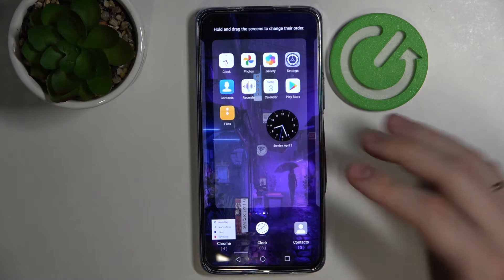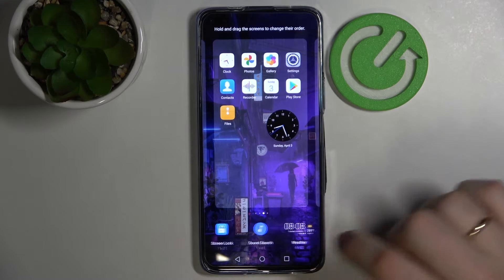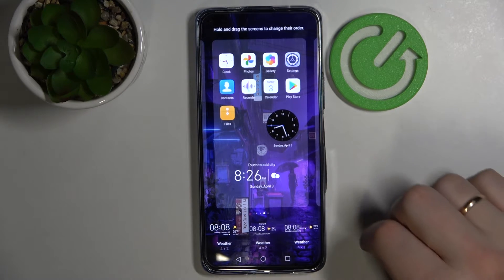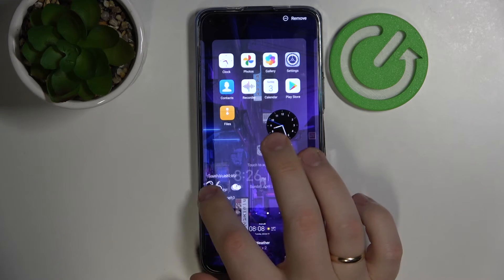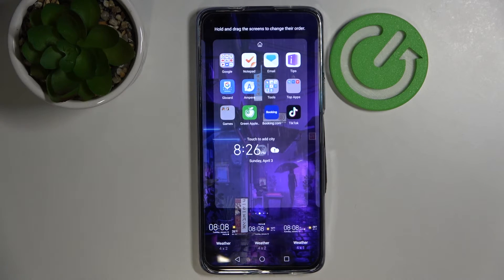The next widget I wanted to recommend is the weather widget. Just look for the weather section — it is right here. Choose any design you like; I'll go with this one for example. As you can see, the widget has been successfully added and I'll move it to another home screen and put it right here.